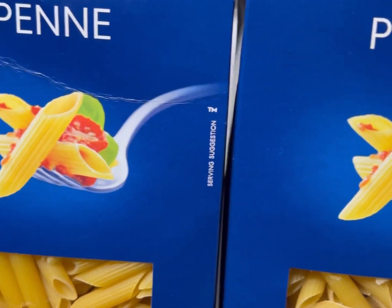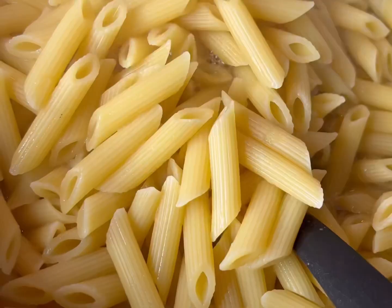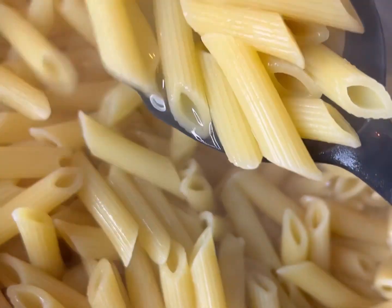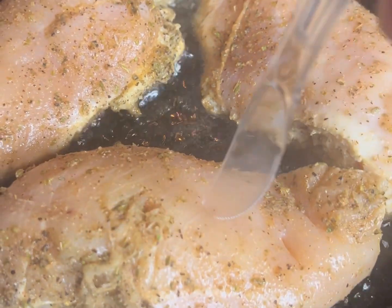I'm going to be using penne noodles with my alfredo — you guys can use fettuccine. We're going to give them a stir. I did go ahead and add just a pinch of oil and a little bit of salt so our noodles do not stick. They're about halfway done so I'm going to pull them out in about two minutes. Look at our noodles — nice and soft and beautiful.